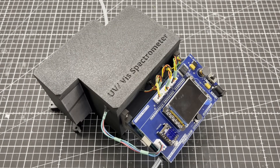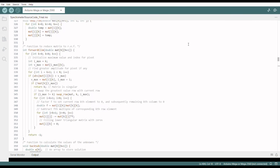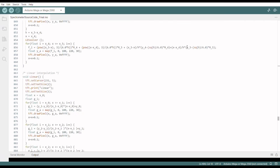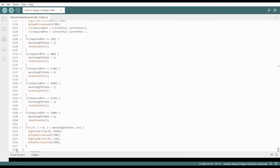Now that the hardware was finished, I started programming. I spent a week just writing code — the graphical user interface and the interpolations were time consuming. In addition to cubic spline interpolation, I also implemented linear and Lagrange interpolation. In the end, the code had over 1000 lines.